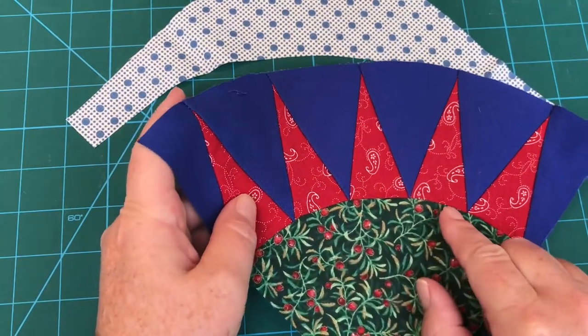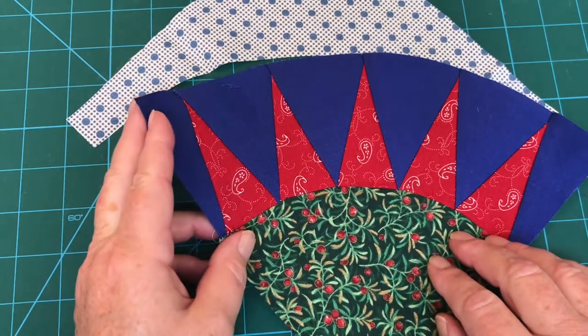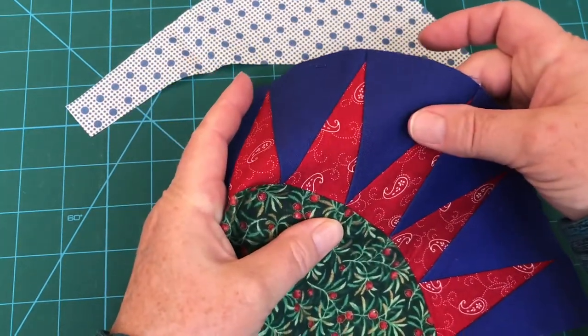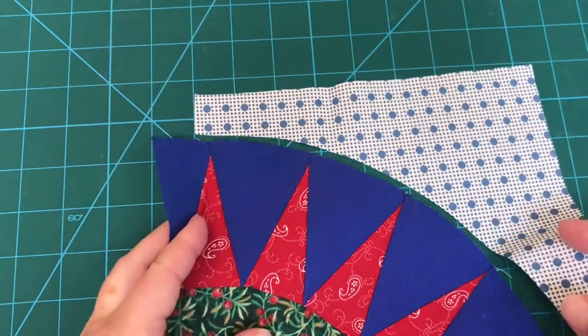I noticed right here that I lost one point, but this doesn't bother me. I know that your eye corrects for all of these mistakes when you're looking at a quilt later. The others are pretty close, and there is very little as far as seam allowance goes on the edges. I'm not making a competition quilt so I'm not too worried about this.